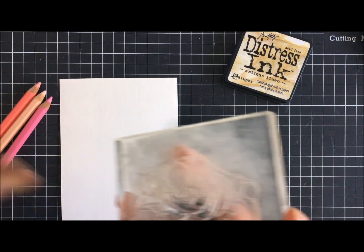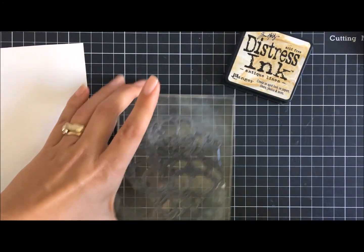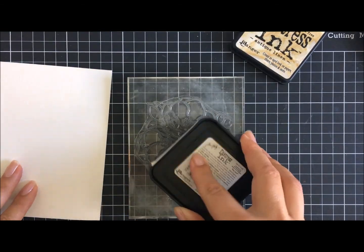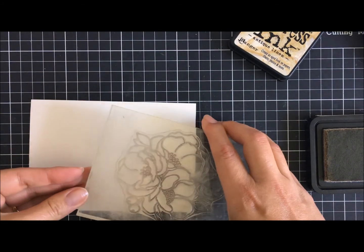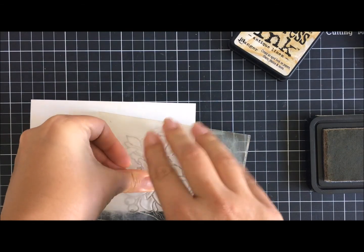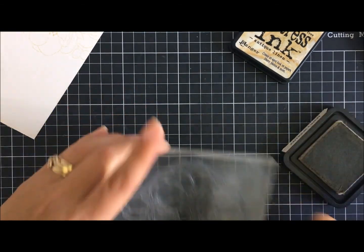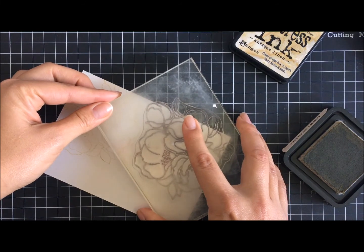I've got a piece of watercolor cardstock here and we'll be stamping with distress inks using Antique Linen. Because it's a large stamp I'm going to be placing the block on its back and putting the ink on top of it — I'm just wanting light coverage because I'm basically going to be going over the top of it with watercolor pencils from Faber-Castell.